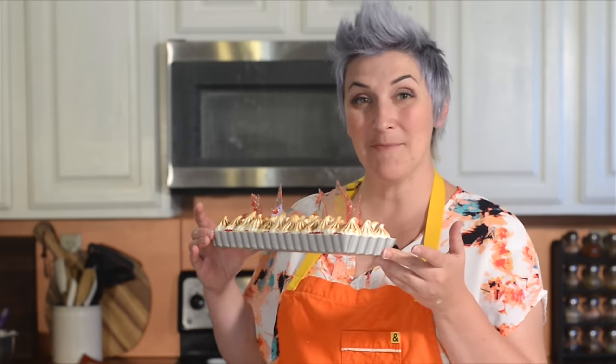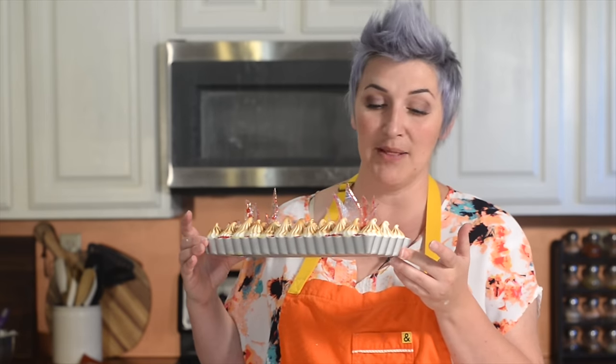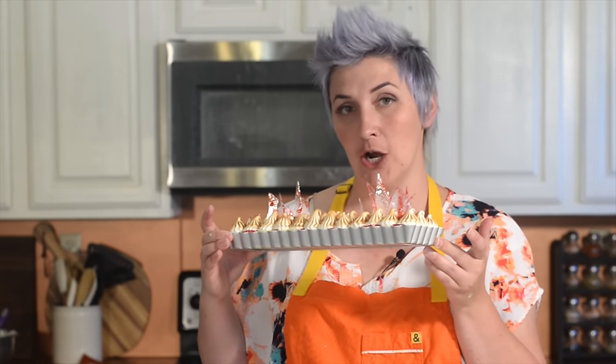Welcome to Ashley Marie. I hope you guys enjoyed watching the second episode of Halloween Baking Championship. I made it to week three — I'm so excited! Today I am recreating the final challenge piece, which was this blood orange tart with a seven-minute icing and char.